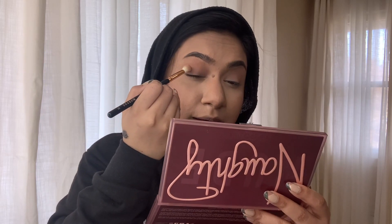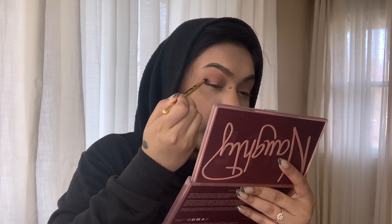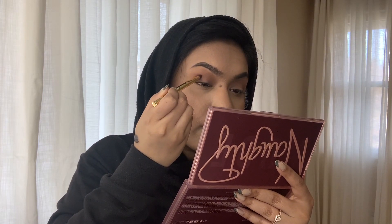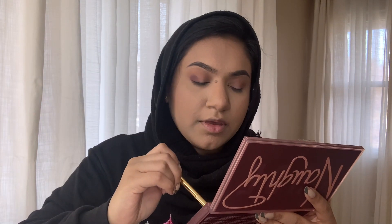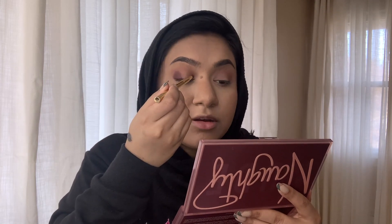Now I'm going to pick up 'Knotty' — this color right here — and use it in the crease as well, but I won't be as messy this time. I'll keep it a little lower because it's pretty dark and I don't want to take it super high up. Then I'm going to use 'Spicy' and pack that in. I'll build it up on the outer third of the eye — just a block of color — and then do the same on the inner third, leaving the center part empty.